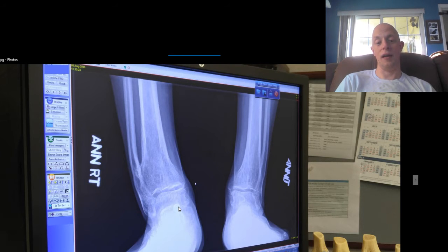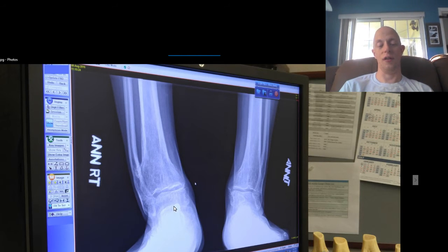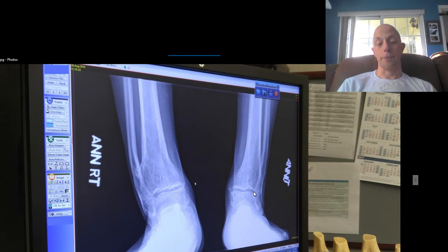This is caused — you can't really see it in this photo here — but it's caused by the actual screw down here that they fused previously. That's causing all the arthritis.